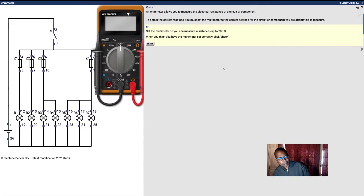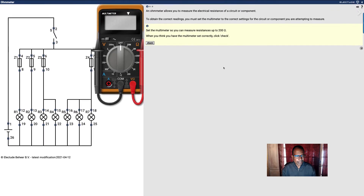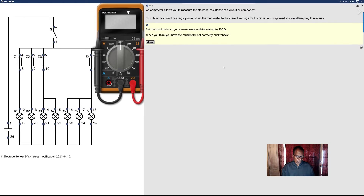I'm going to answer a question from the class about an ohmmeter. Some people in the class had this question and didn't understand this lesson. So let's go through it.